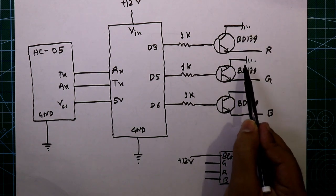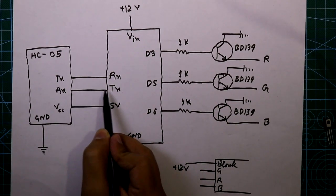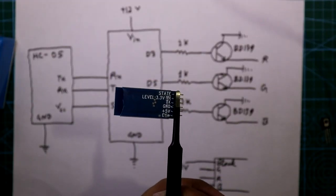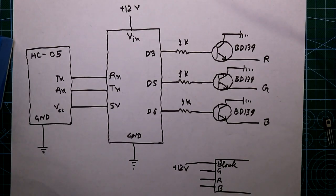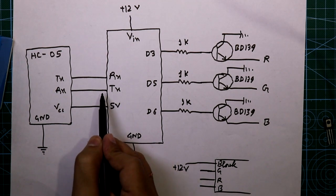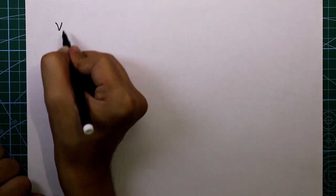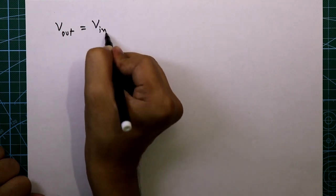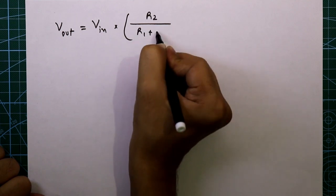There is a problem with the RX/TX connection: the RX level of the HC-05 is 3.3 volts, but the Arduino outputs a 5V signal. So we have to convert this signal from 5V down to 3.3V using a voltage divider circuit. The formula for a voltage divider is: Vout = Vin × R2 / (R1 + R2).